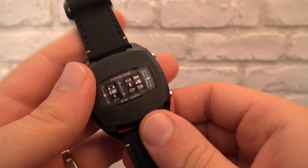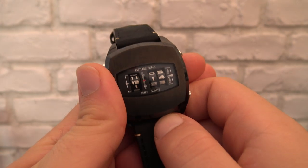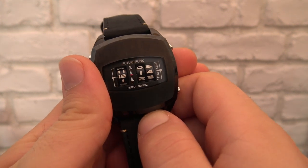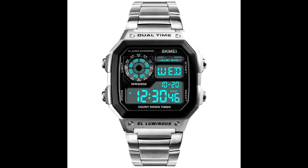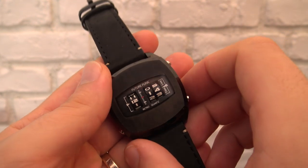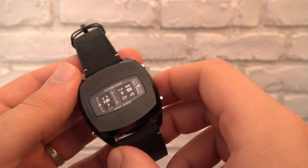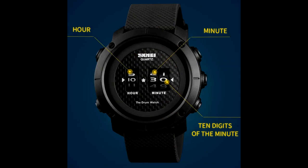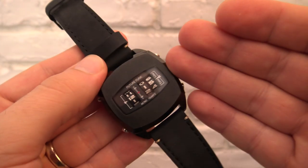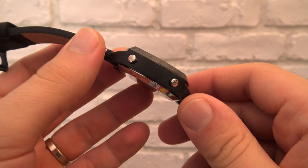I looked up 'drum watch' on the internet and what do you know — SKMEI also does one. SKMEI is a brand famous for knock-off watches, most notably copying the Casio AE-1200. They applied the same philosophy here and cased it in something that looks like a smartwatch case. The prices I saw on eBay were between 17 and 30-something pounds — much cheaper than mine. I bought this from Yahoo Auction Japan for 6,000 yen, plus shipping and other costs.